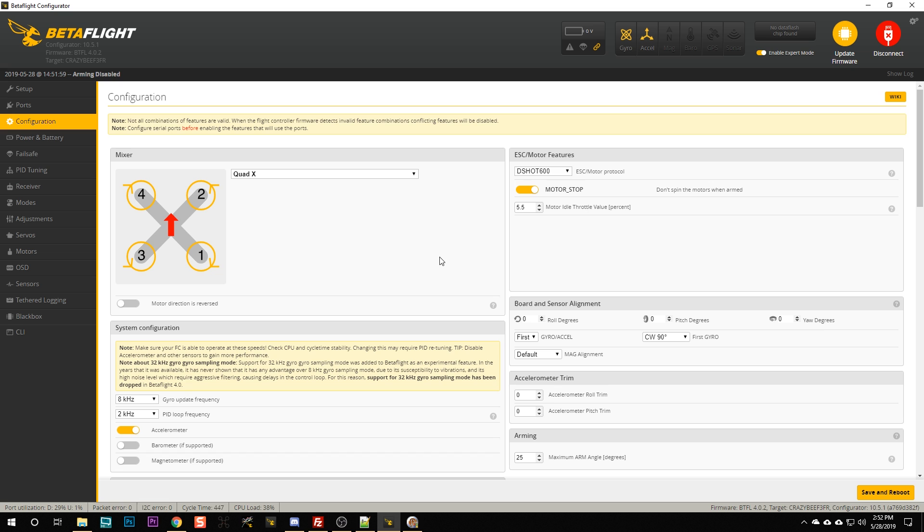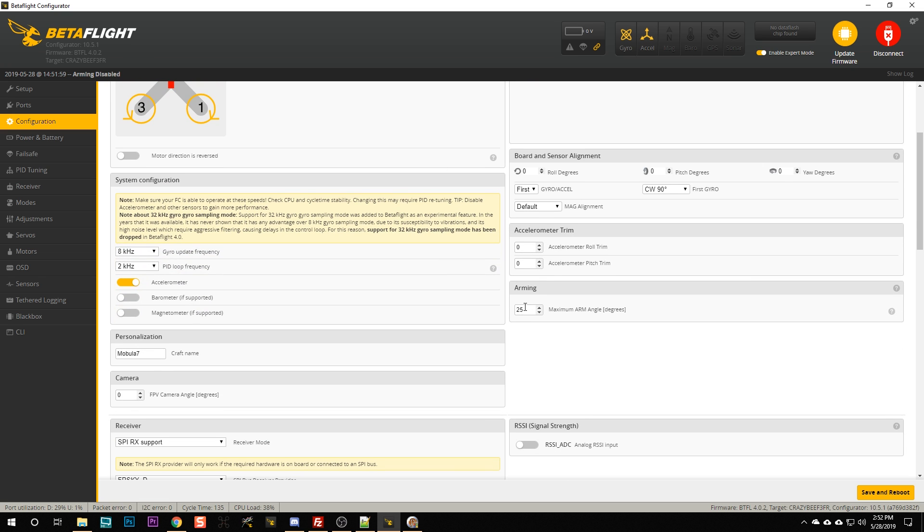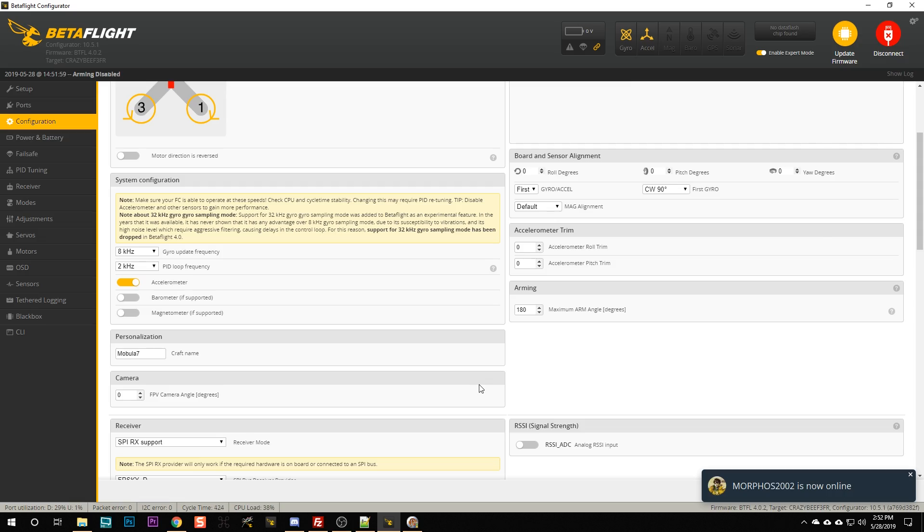Another thing I'd suggest: go to the arming angle and set the max arming angle to 180 degrees. Normally this prevents you from arming the quad when it's upside down. One of the advantages of 3D mode is that if you're upside down, it's even better than turtle mode — you could just take off and fly upside down. You're certainly going to want to flip the quad over and test 3D mode by arming it upside down, so at least temporarily you'll probably want to disable this restriction.